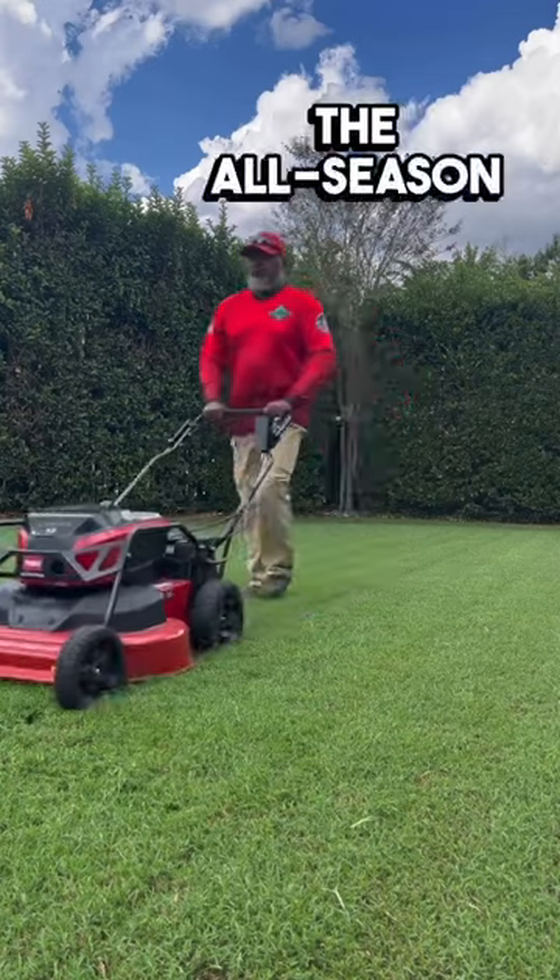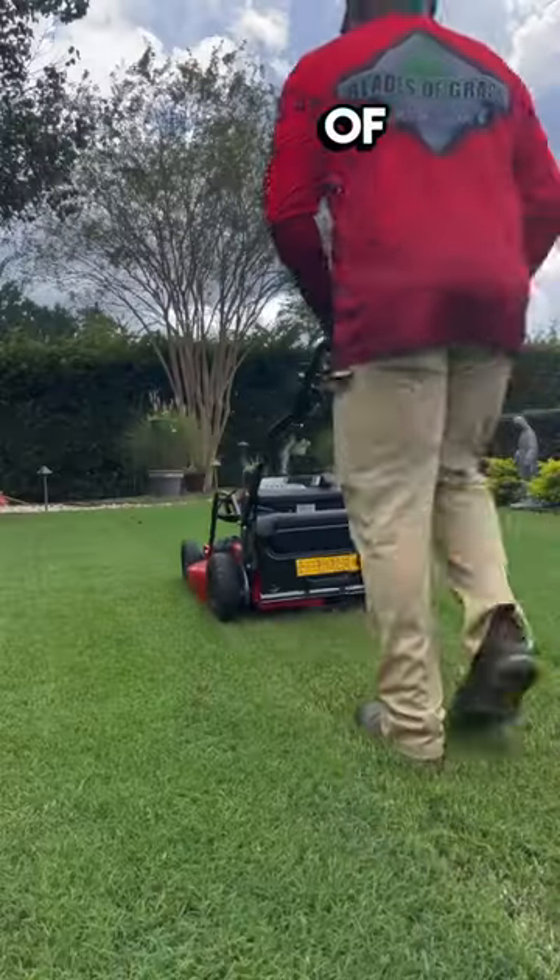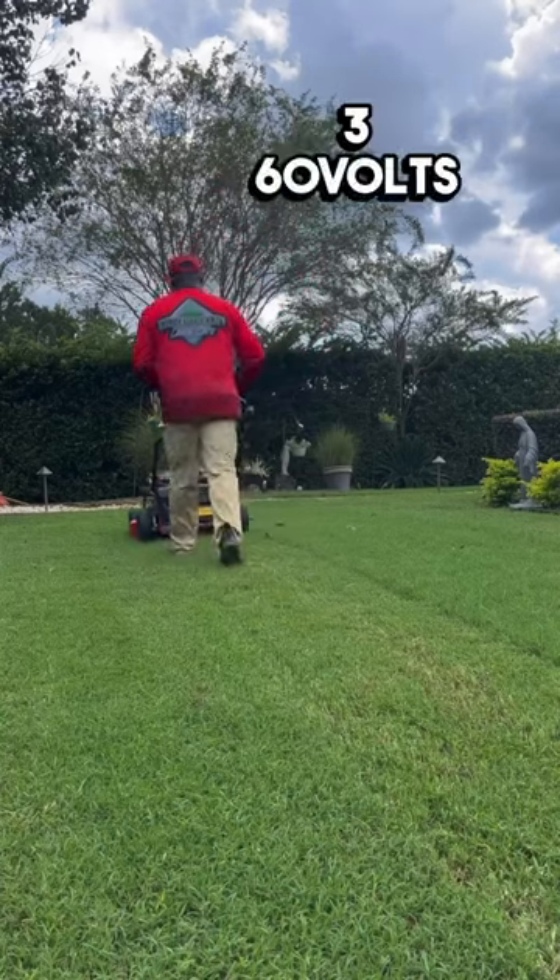Get up to 80 minutes of run time with the included 360-volt max 10-amp batteries.